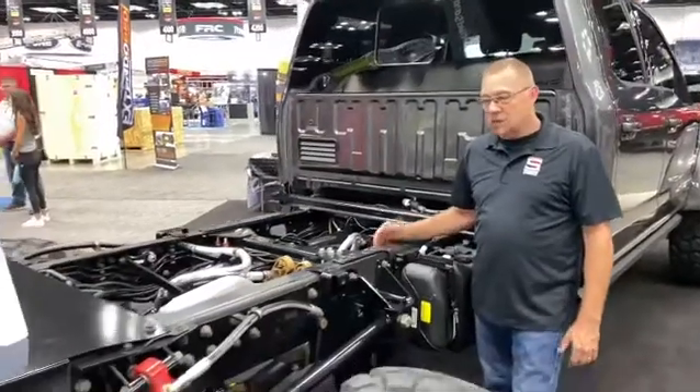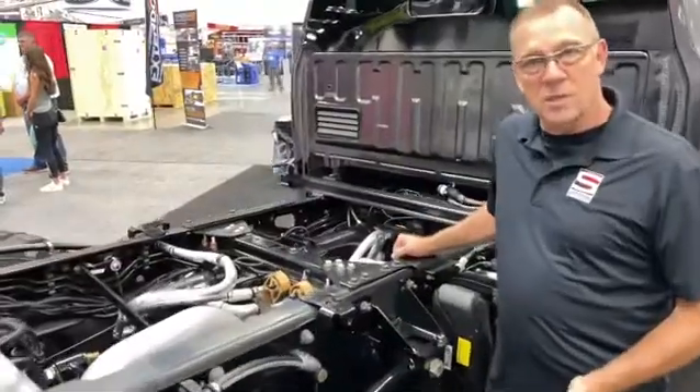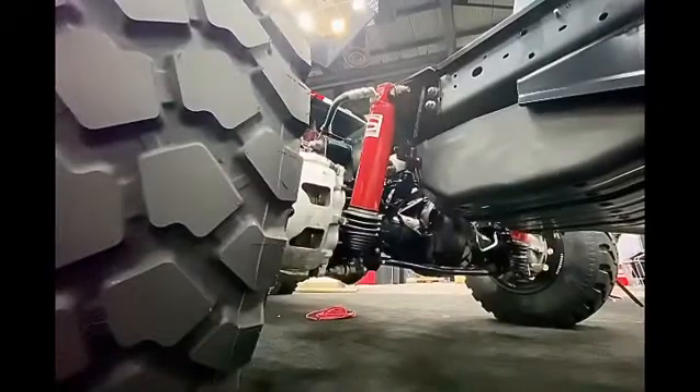The liquid spring suspension system is kind of unique. It's a compressible liquid suspension system utilizing a silicone fluid. With that, we're able to give you a variable spring rate suspension system.